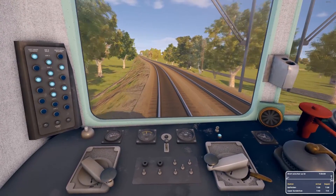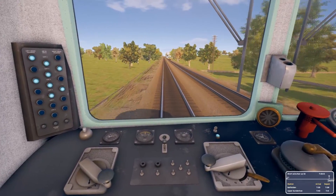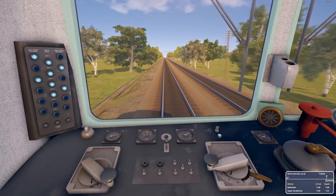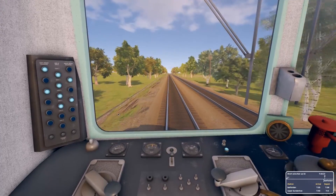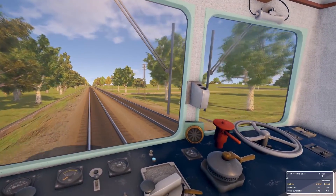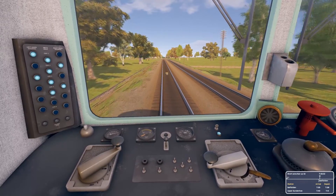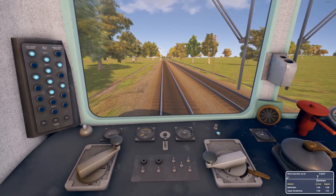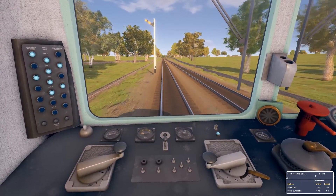There is one which is quite different to the rest of them — I've forgotten which class, I'll put it up on screen now — but it's different in that the driving cabin is completely different. One end is like this and one end is sort of built in with a corridor connection, which is quite different to drive. Unfortunately I couldn't find any scenarios for that that were under about half an hour, so I thought probably won't record that one just yet anyway.